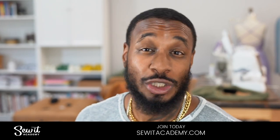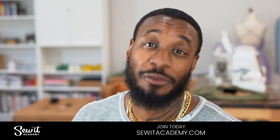This is an order of construction video. If you're new to sewing or just need a refresher course, I'd like for you to visit sewedacademy.com and take advantage of our free trial.